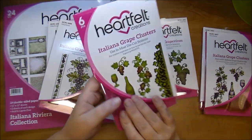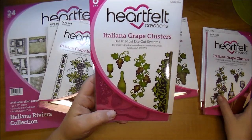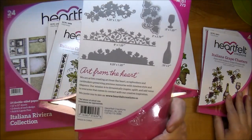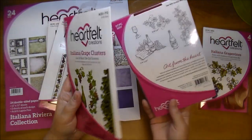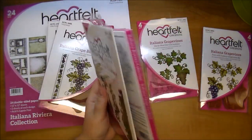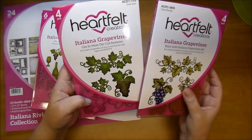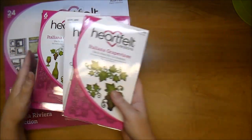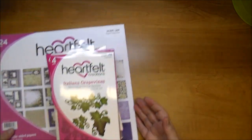Here are the matching die sets. This one is the Italiana Grape Clusters — it comes with six different pieces. And here is the die that it matches with, so it easily cuts those out. And here is the Italiana Grape Vines. As you can see, this entire collection just makes it so easy to do a mini album or tons of cards — a beautiful collection to have.